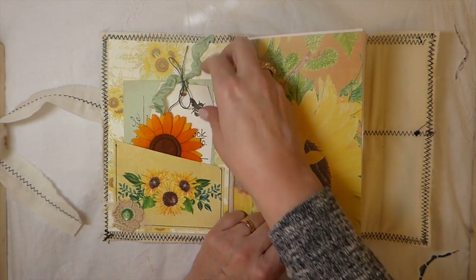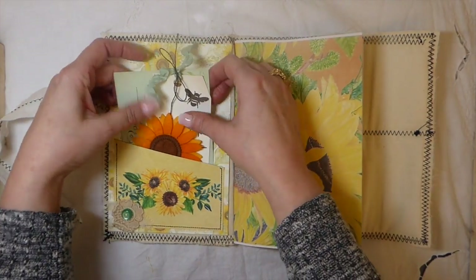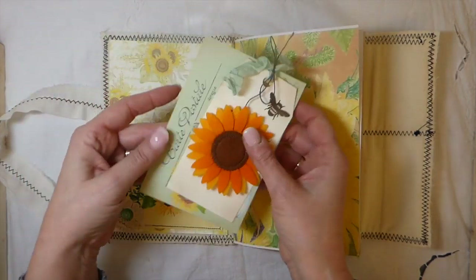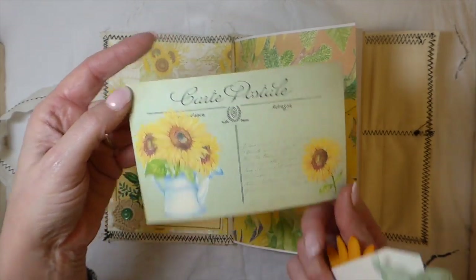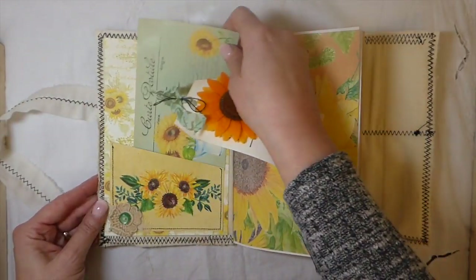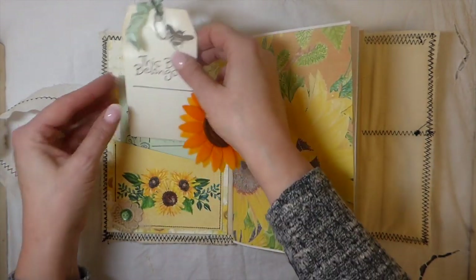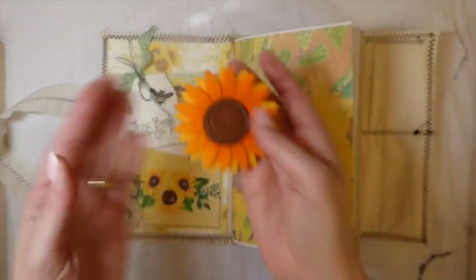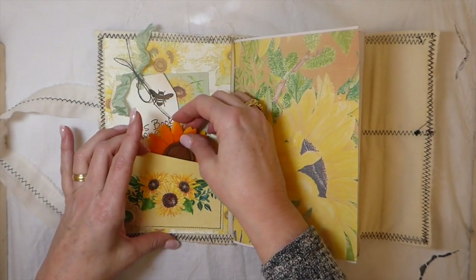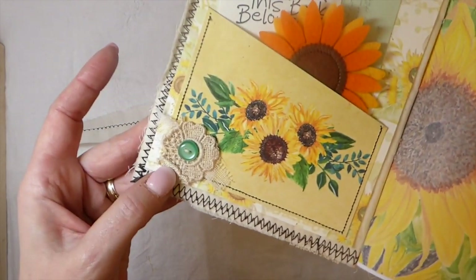It's one signature — I don't recall exactly how many pages but that'll be in the listing. This is one of the postcards from the kit — beautiful! This is one of the pockets. It's a really big kit so you've got a lot of elements to work with. This is one of the tags I've included, and I put this little felt sunflower because I thought it just had to go with this journal.